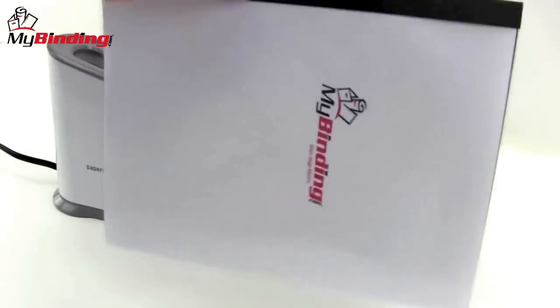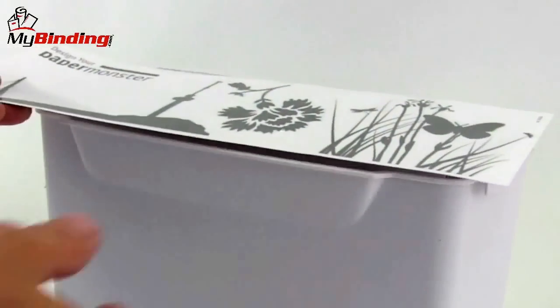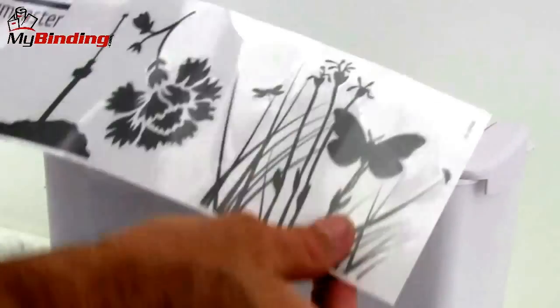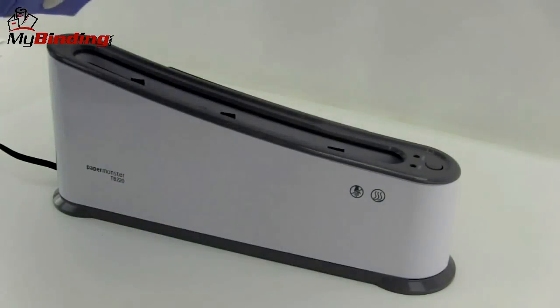When it's all cool, remove it from the rack and you'll find you have a great book that's solidly bound. As with most PaperMonster machines, the TB220 comes with a sticker pack that you can decorate this machine and others the way you like it, or leave them simple and plain.